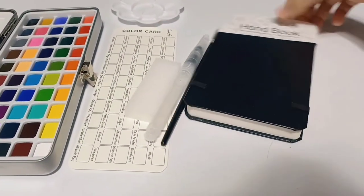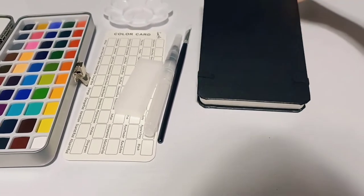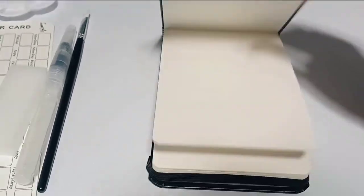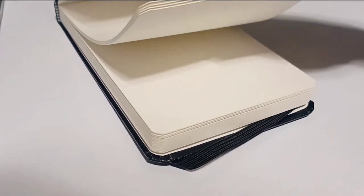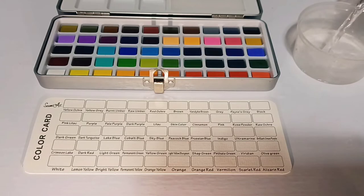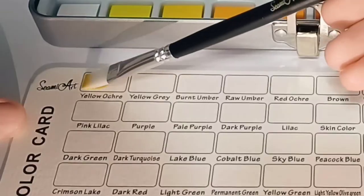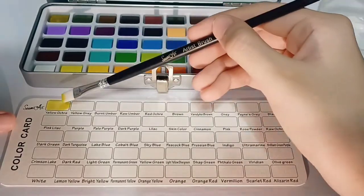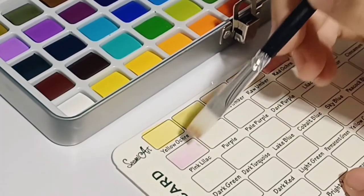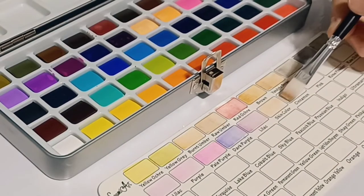Let's look at the mini handbook, which is 300 GSM. I love the thickness and quality of the paper, and all the products came from Simi Art. Let's try it — I'm testing the pigments.